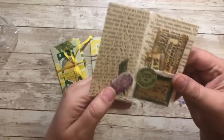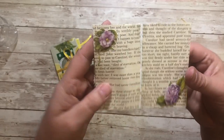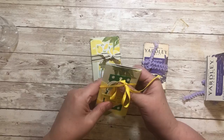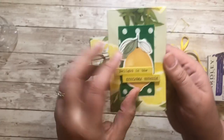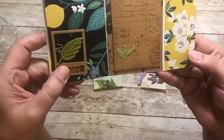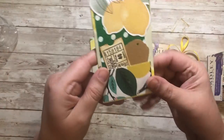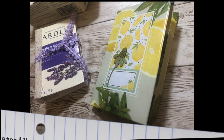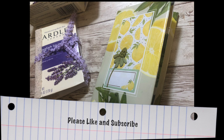Just so fun and quick and simple — something different to put in a journal. Let me know if you think you will make one of these if you get some soap boxes. If you like the video please give me a thumbs up and consider subscribing — it would be great. Thanks again, have a wonderfully crafty day, bye bye!